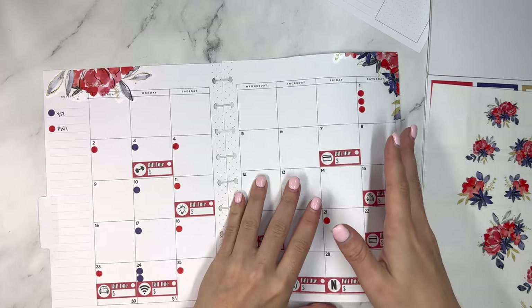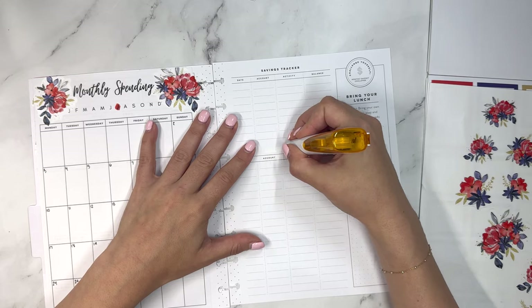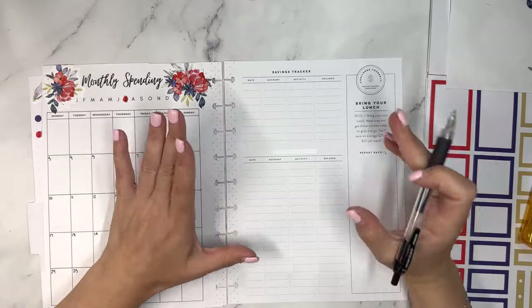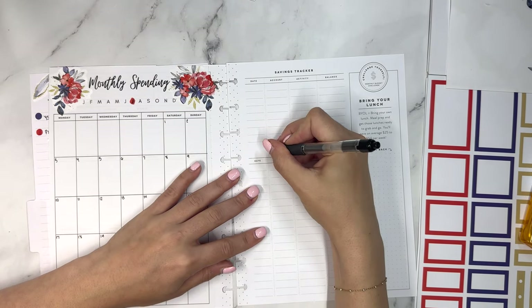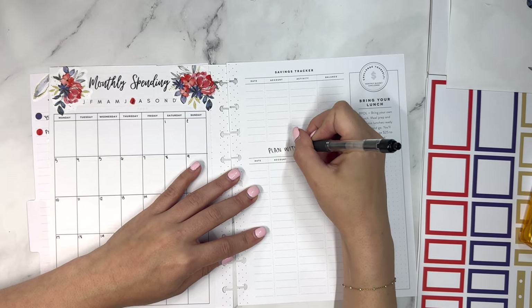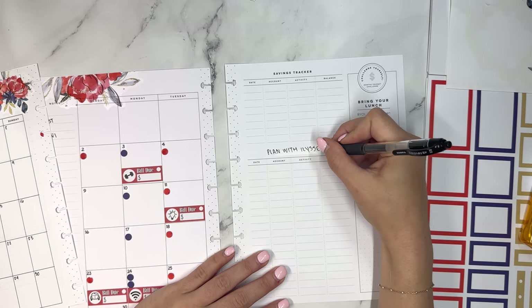We have the monthly overview, we have the monthly spending. Now let's jump into this section, which is typically accounts and debts. I'm changing it because aside from my house now, I don't have any debts. So I don't really need to track that, but instead I use it for Plan with Elise earnings. The difference from the red dots I put down for payouts is that this section tracks upcoming earnings.